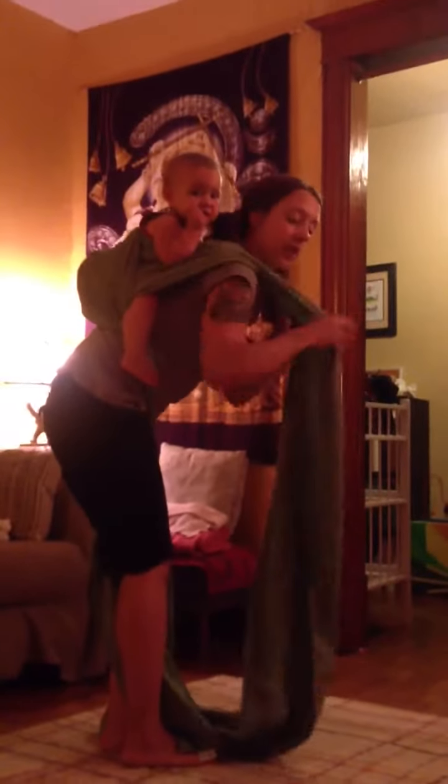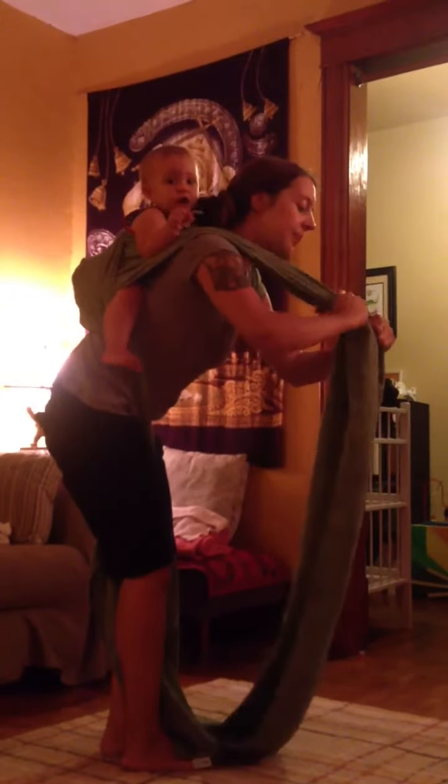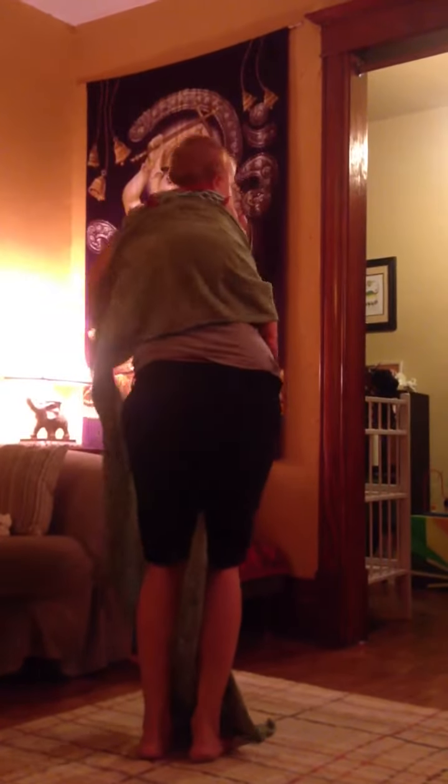And then I'm going to do the same thing over here. Tighten, get all the slack out, bring it back down and around and up.